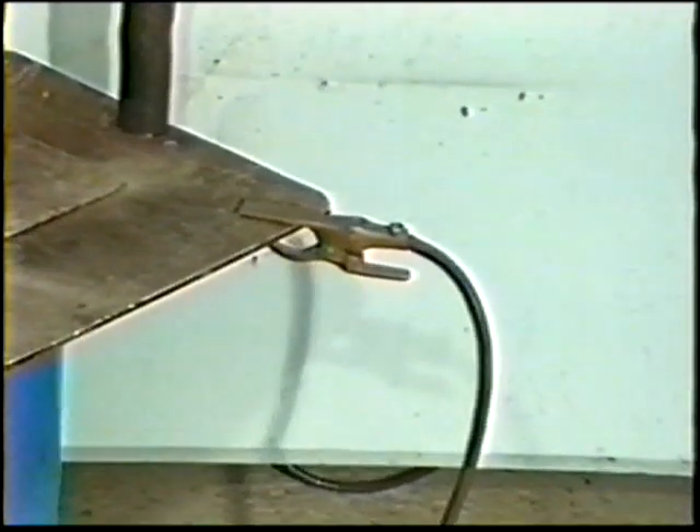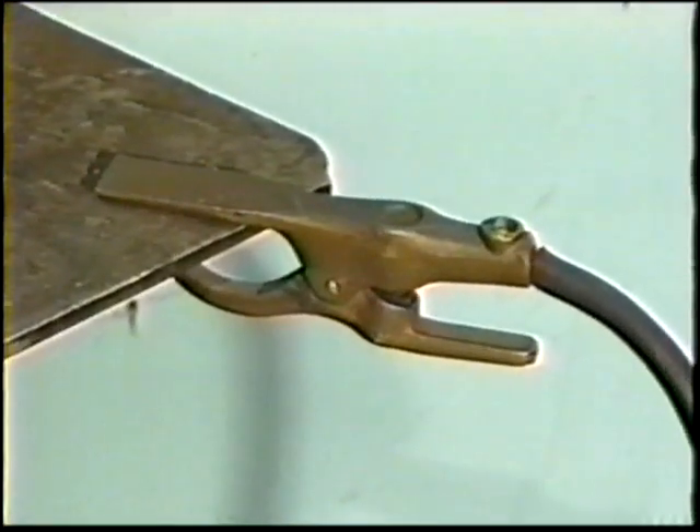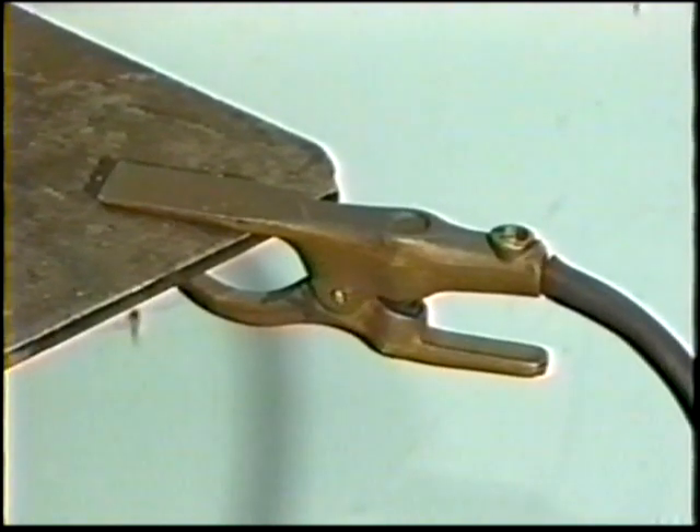The work lead is a flexible conductor which completes the electrical circuit to the workpiece, and is usually fitted with a clamp for convenience. It may be attached directly to the work or to the table on which the work is positioned.